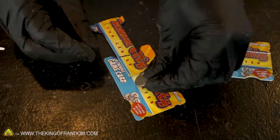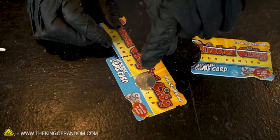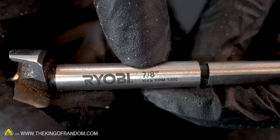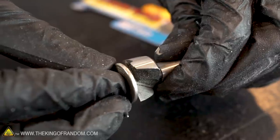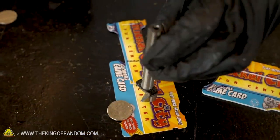So if we have a hole the exact size of a nickel just above there, we should be able to drop nickels down into our launcher through a hole in the top just by pulling back the firing mechanism. To drill that hole, I have a 7/8 inch Forstner bit, and we're going to be using that size because it's just barely larger than the diameter of a nickel. That line will mark where we should start drilling.